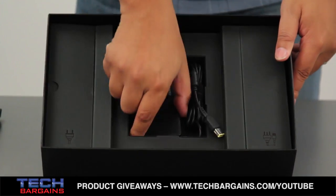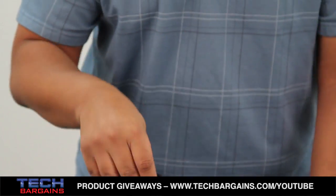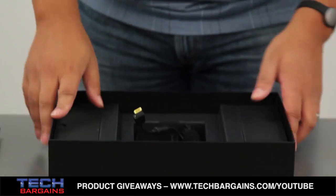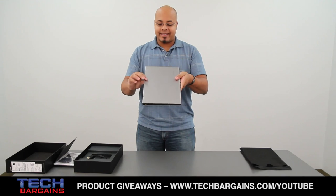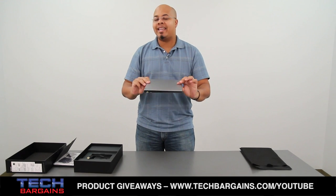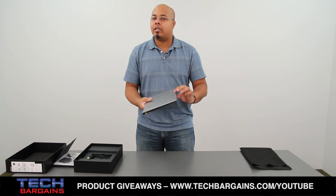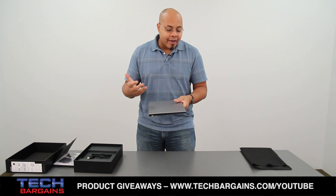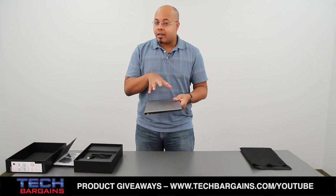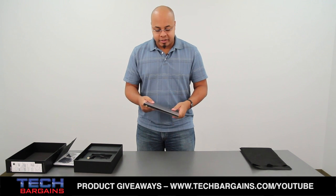Let's put all that to the side and come back to the Yoga 2 Pro. Again, very, very slim and light. Lenovo actually made sure that they refined a lot of this system, so it is now only .61 inches thick, and it actually weighs just over three pounds. It actually managed to shed about half a pound or more from the initial Yoga from last year.